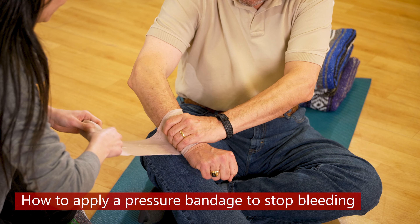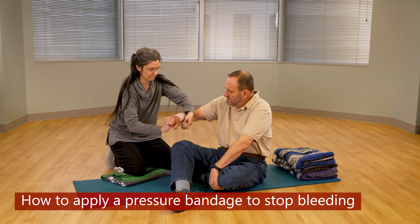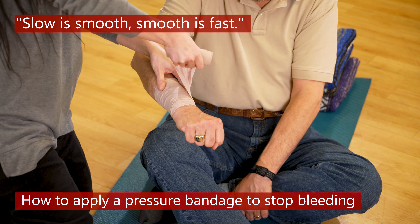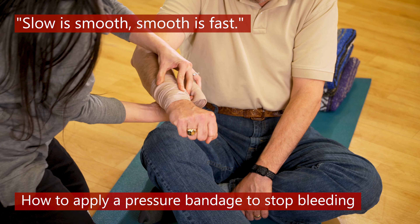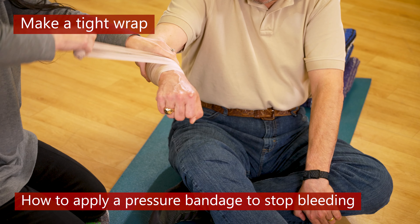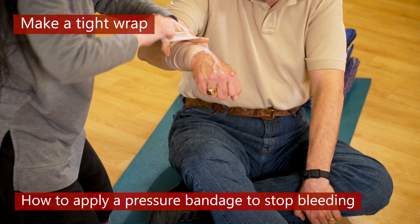Wrap around each edge to hold it in place. When wrapping, you want to use the full width of the bandage. One way to apply extra pressure is to twist the roll over the wound and then twist again on the next wrap, then continue wrapping tightly until you get near the end of the roll.